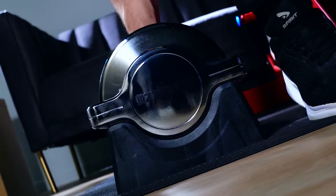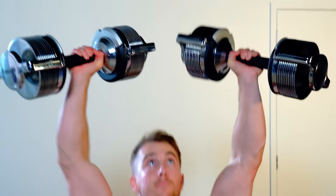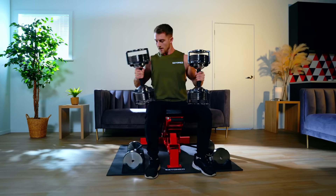This is the EZ Block — the dumbbell reimagined to make home workouts as easy as possible.